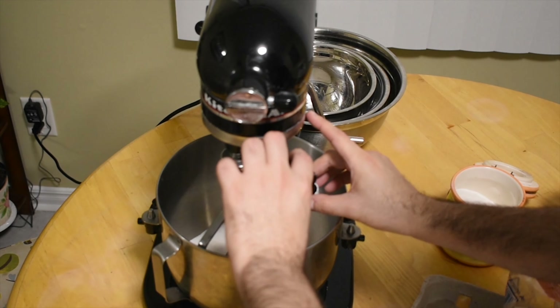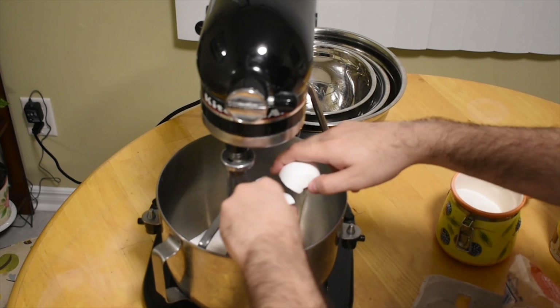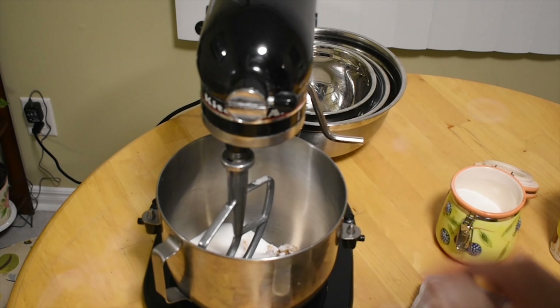I'm sorry about the quality, it's not the greatest — it's unclear in the back. You add two eggs, one and two.